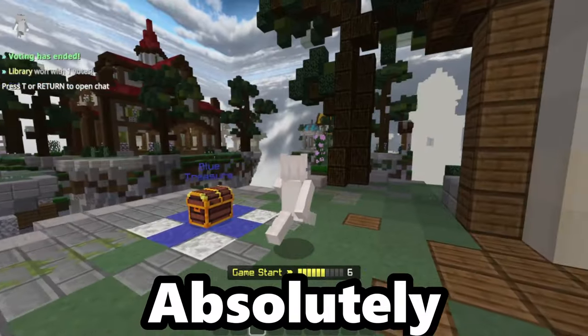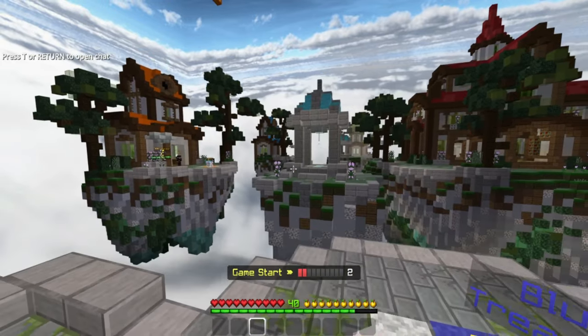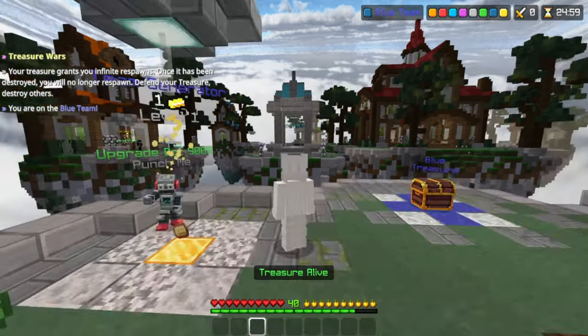I found this new jump reset method and it's absolutely wacky. I've never seen a jump reset tutorial video explain how to jump reset like the way I'm gonna show you, so I'm just going to assume that it's new.